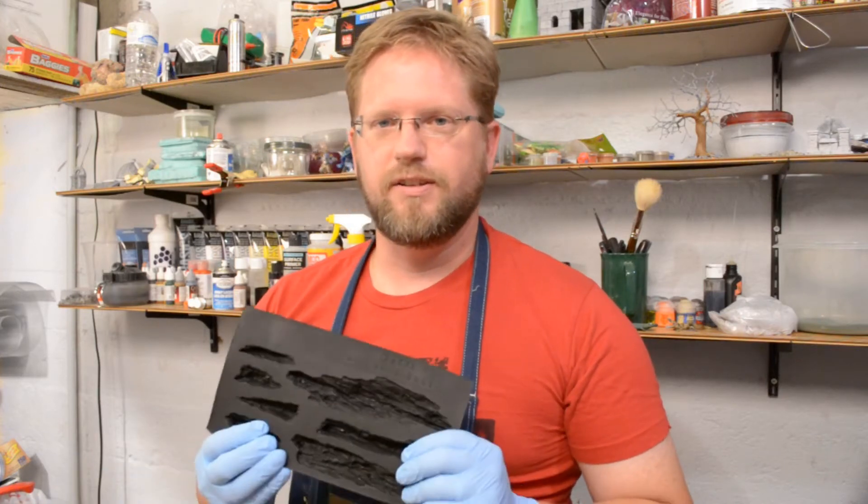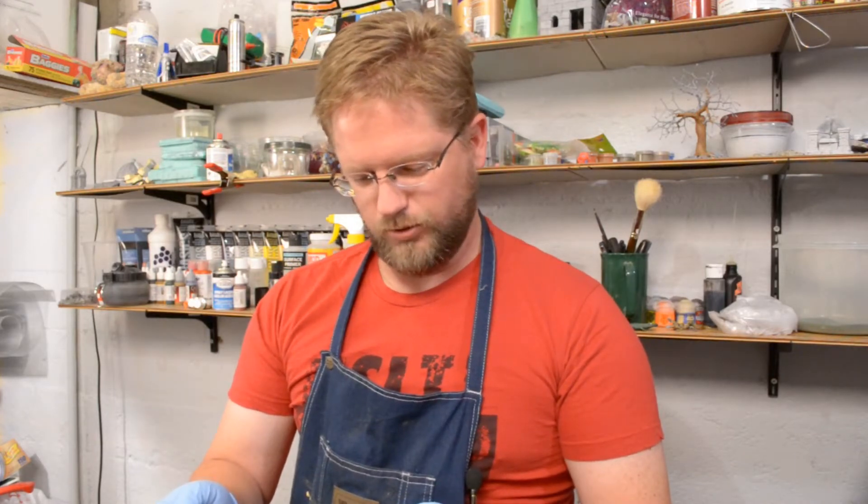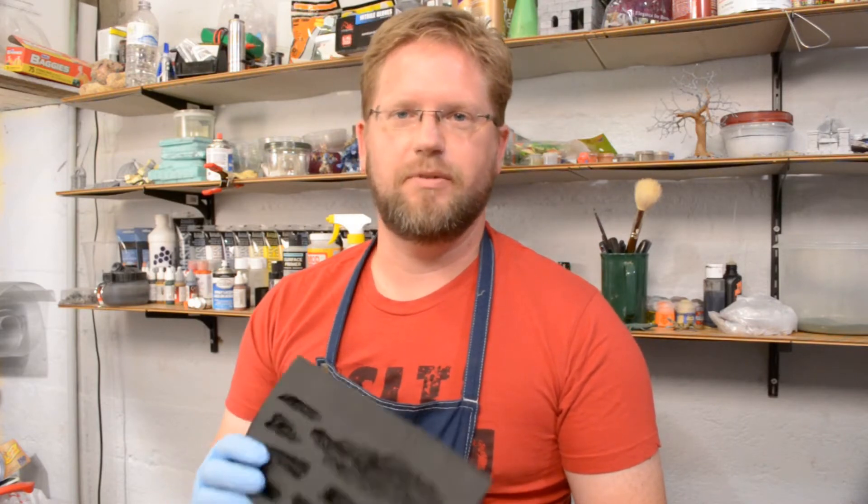I wanted to make sure it worked before I got too far into it, and I suspect that it will, but it's good to have some practice too. So what I'm going to do — if you've never done resins before, they are a little bit different animal. What we're going to do is take this mold — this is the shelf rock mold from Woodland Scenics that I just got on clearance from Hobby Lobby — and we're going to mix some resin in there.